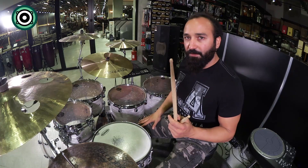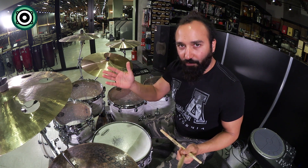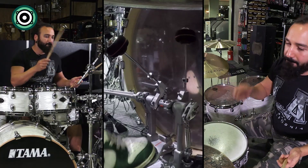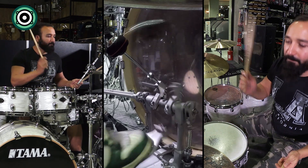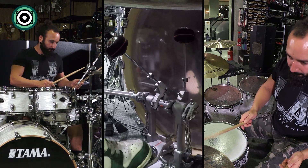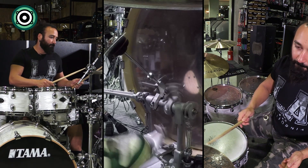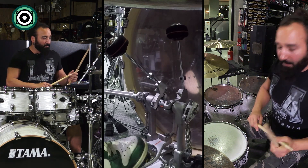Burada ilk ölçüde vuruşumuzu sağ ayağımızdan çalıyoruz fakat sonrakileri bırakıyoruz — timing'e oturtmak, ayağımızı alıştırmak için. Şimdi ilk iki vuruşta bunu tekrarlayalım. Şöyle yapalım: 1 ve kick, kick vuruşları, 3 ve 4 boş.